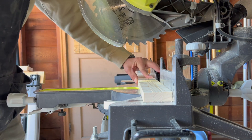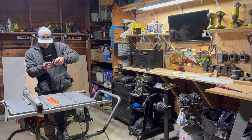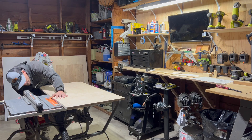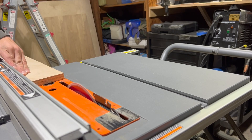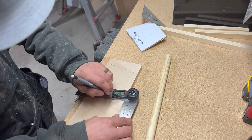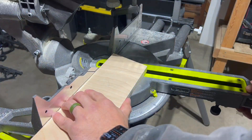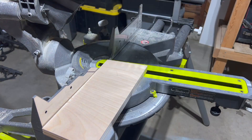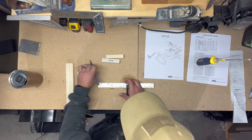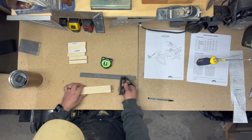Then it was over to the miter saw to cut out a couple of the rails that everything sat on and screwed into. After that, it was time to break out the table saw, get everything set up, and cut out a few of the other pieces. Then after all the last pieces were cut out, it was time to mark out some locations on the support pieces that I was gonna pre-drill some holes into. There was likely a better way I could have done this, but it worked.